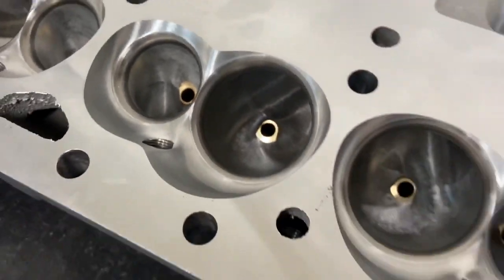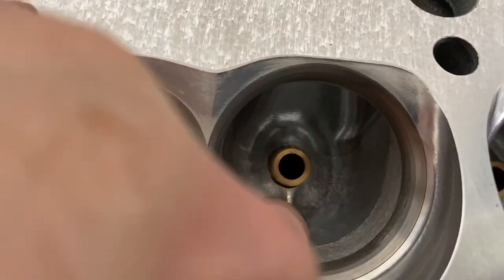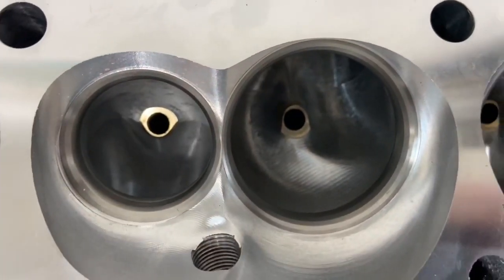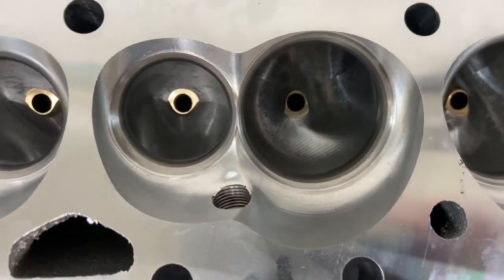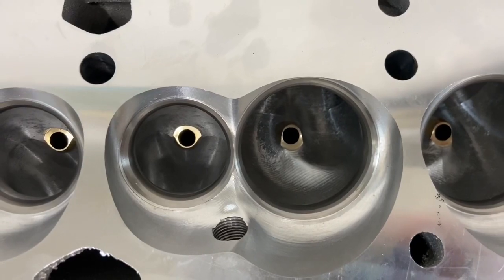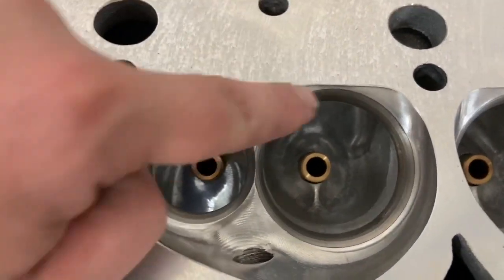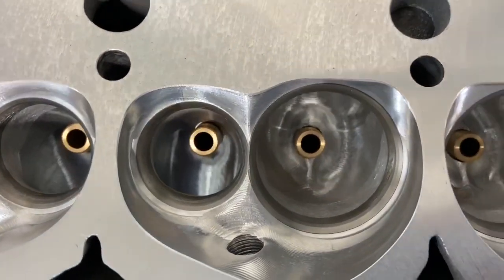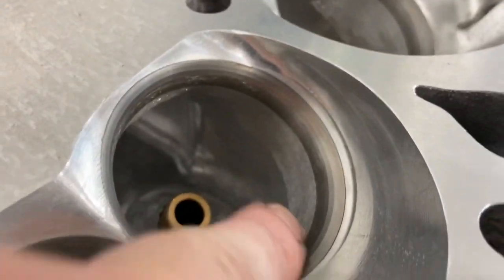The other thing is the vein: the Brodix has a straight vein while the AFR has their wing-style vein going this way — kind of an LS design. Every time I test these on the flow bench, this wing makes it flow more, but I've never seen it necessarily make as much power as it gains on the flow bench. So it looks good but I don't know that it makes more power than straight veins. I typically prefer straight ones — I'd prefer if it was longer and came up further — but that's just how they come.